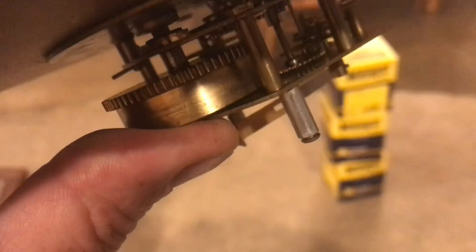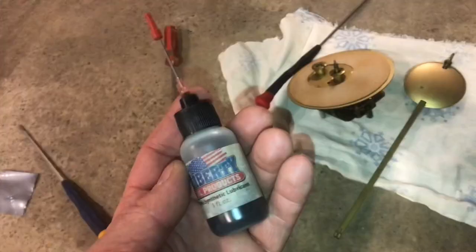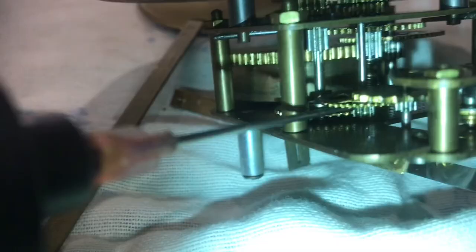Move the brass fastener so we can lift up the dial and get a closer look at the movement. We'll put the pendulum back on and we can see the escape wheel moving. We'll add some synthetic clock oil to see if that loosens everything up. Each moving part will get a very small amount of oil.